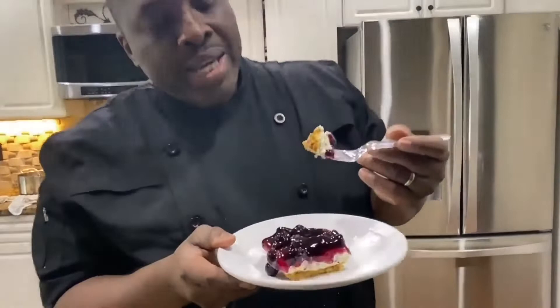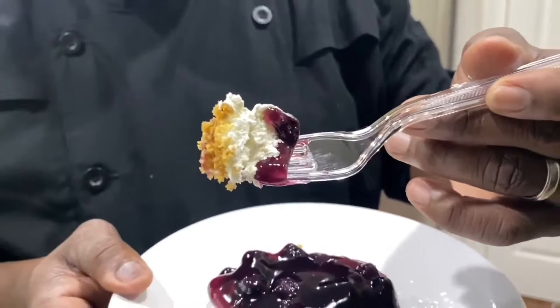You see — you got that pecan graham cracker crust, the cream cheese and Cool Whip center, and the blueberry pie filling on top. Mmm, that's some good stuff right there guys. This is 20 minutes prep time, two hours in the fridge, and you're ready.